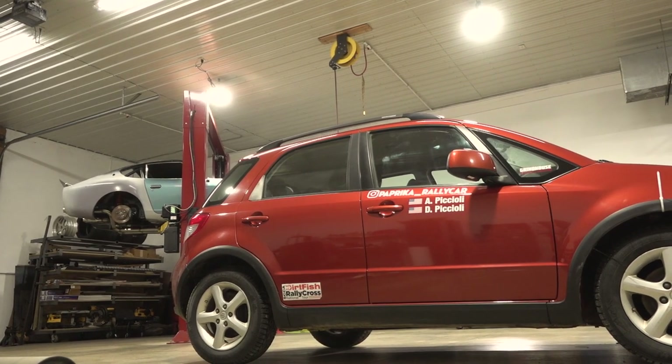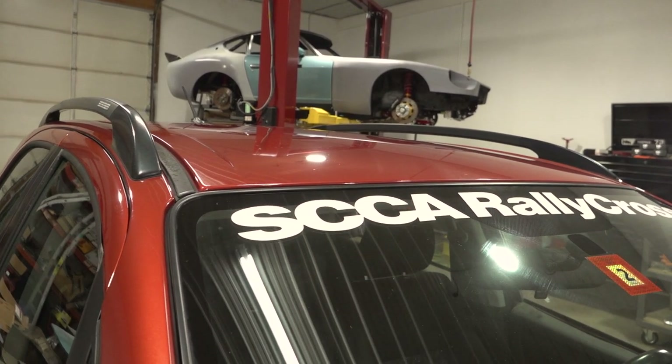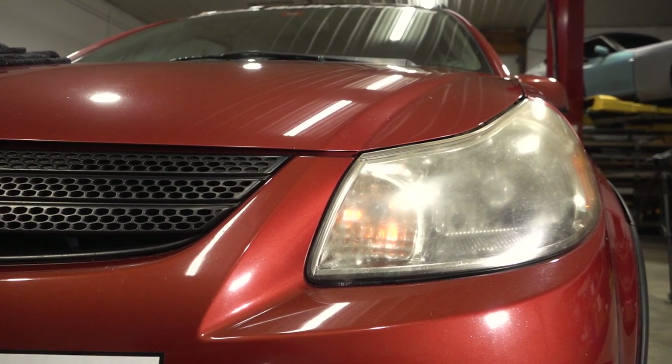After being washed twice and having an iron decontamination, Paprika is dried off, brought into the shop, and clay barred. It's important to remove as many contaminants as possible from the paint before beginning the paint correction process.